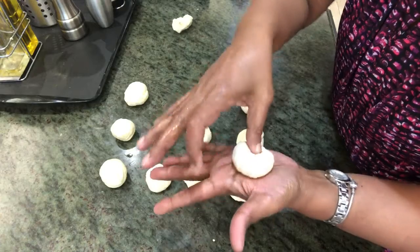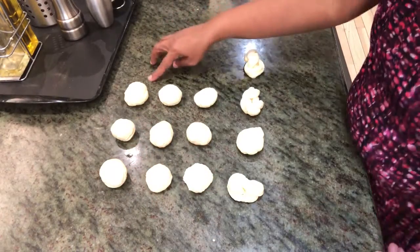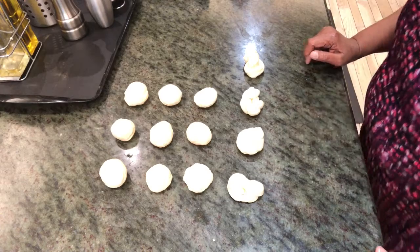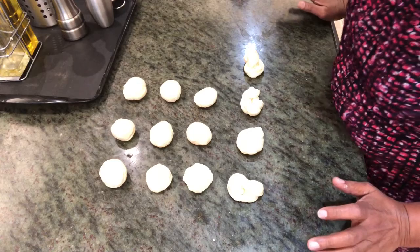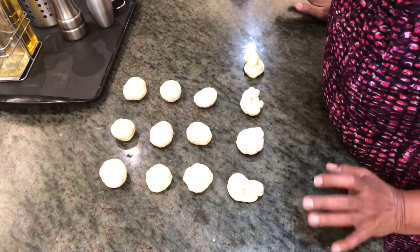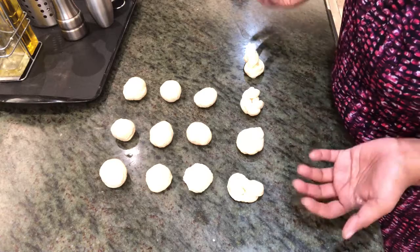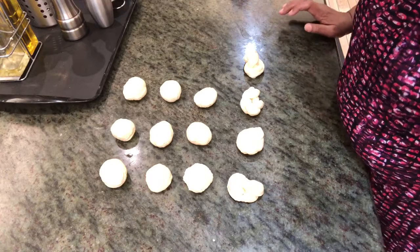Let's press it in the middle. I've got around 13 dumplings. It should be under low-medium fire — it should not be under high fire, otherwise it's going to brown on the outside and be raw on the inside. We don't want that; we want it cooked inside and out.